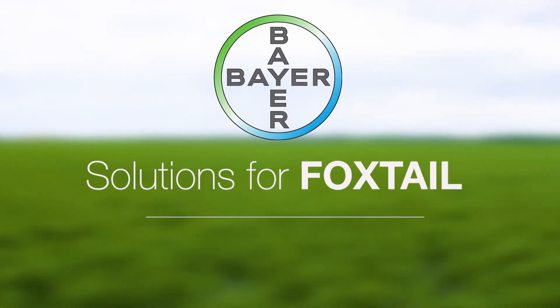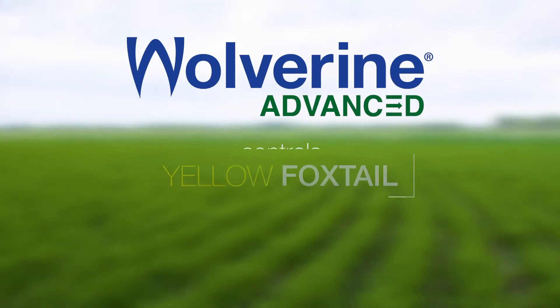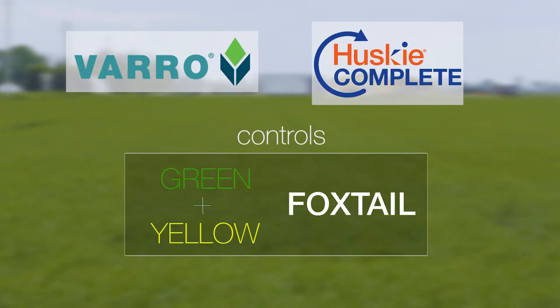At Bayer Crop Science we also offer herbicide options for controlling green and yellow foxtail. Wolverine will provide a very good option for controlling your yellow foxtail. We also offer Borrow and Husky Complete, which will provide good control of your green foxtail as well as your yellow foxtails.